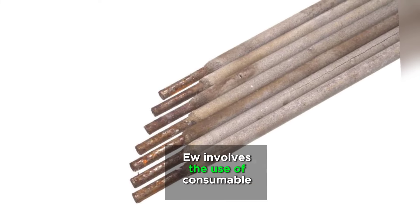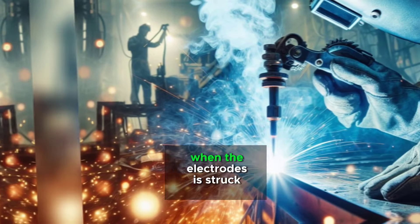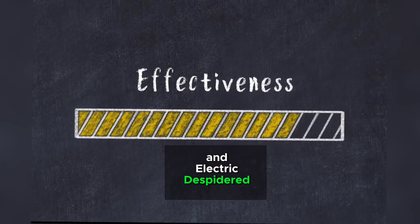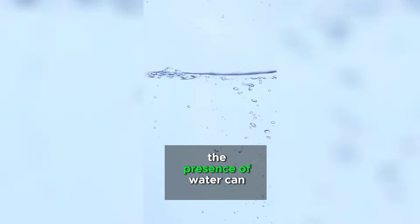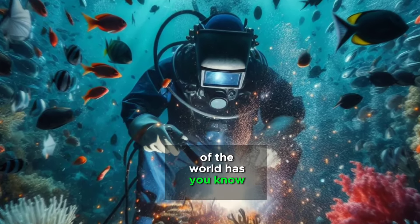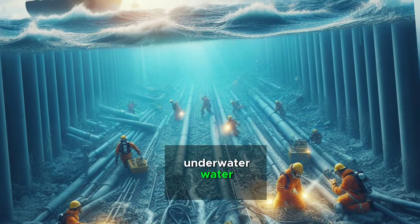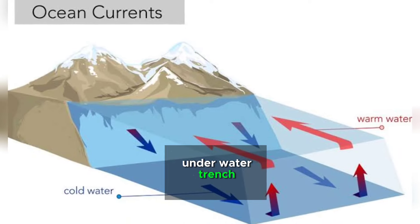Wet welding involves the use of consumable electrodes coated in a flux material. Despite its effectiveness, wet welding has limitations. The presence of water can cause rapid cooling of the weld, leading to potential defects such as porosity and cracking. Additionally, underwater welders must contend with reduced visibility underwater.